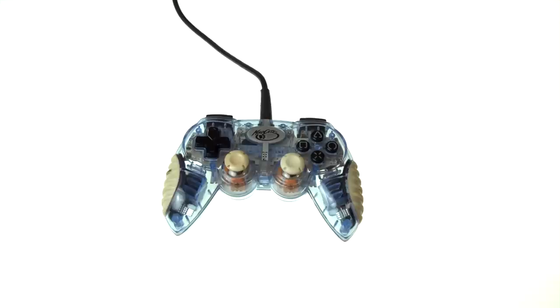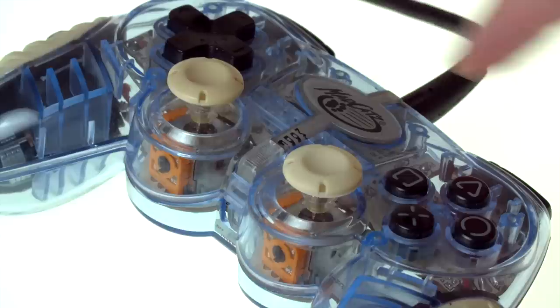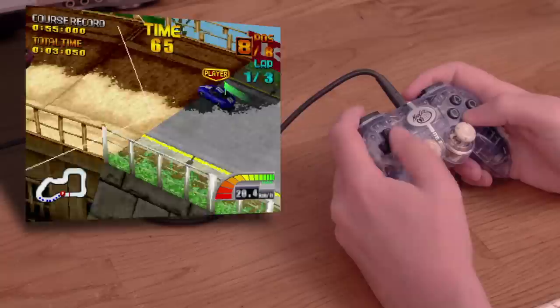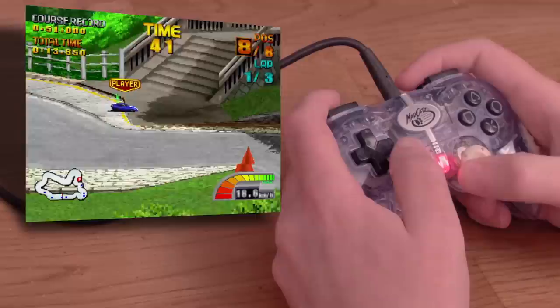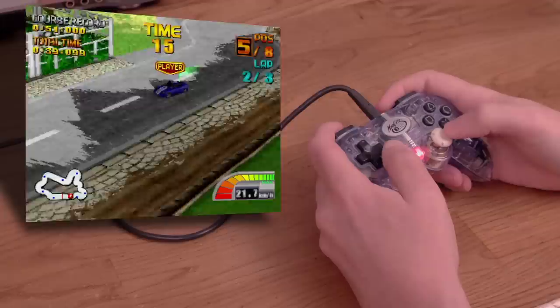I also have this Mad Cats controller for the PlayStation, which doesn't seem to have any name besides that. This thing is tiny. I thought it would be too tiny, but it's not uncomfortable. I don't like how you can't see the start, select, or mode buttons, which are also flush with the rest of the casing, making finding and pressing them a chore. Let's try RC De Go here. This fun little game works pretty well in digital mode, though the shoulder buttons and D-pad feel stiff. In analog mode, the left stick controls your speed while the right stick steers you, and I find myself wishing I could swap the position of the left and right analog sticks. It takes a while to get used to, but this controller functions well — better than I'd expect from a Mad Cats product, but I'd still rather use a regular DualShock.